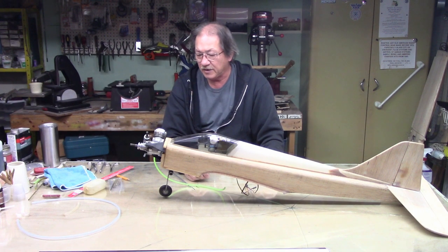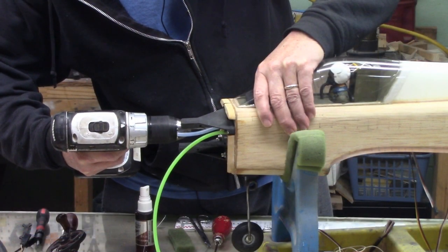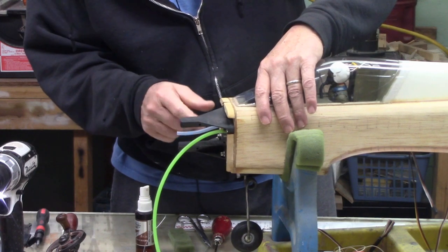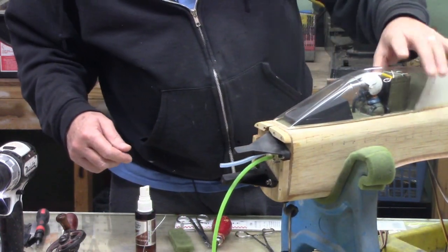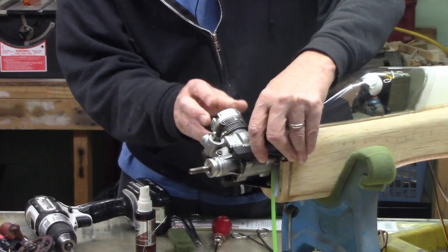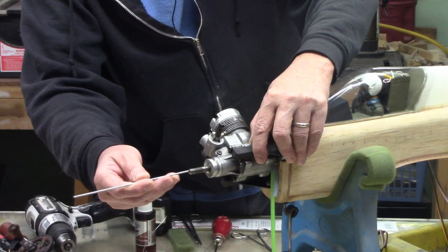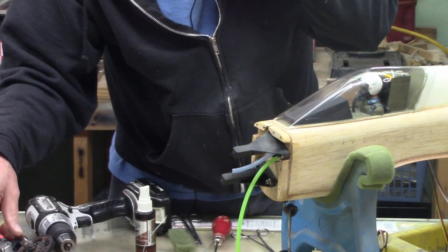I'll put a screw into the engine mount, route the throttle cable through, and that will be the end of that. Primarily the fuselage will be done. To locate the hole for the throttle cable, I put the motor up, lined it up, and used a piece of rod to drill the hole — straight back with the throttle arm. There's the hole for the throttle cable. For you who haven't set up a nitro motor before, I'll show how it's done.